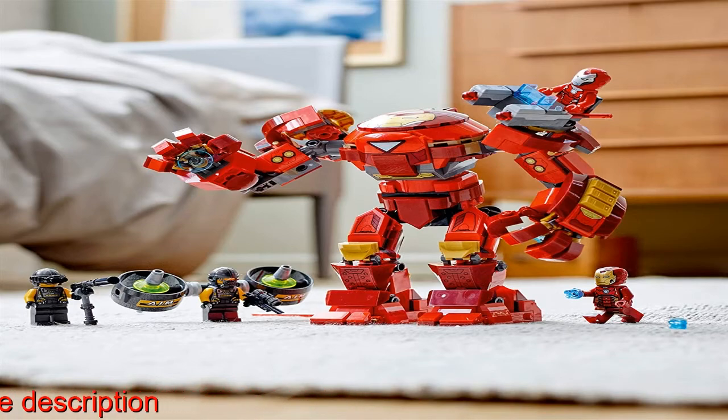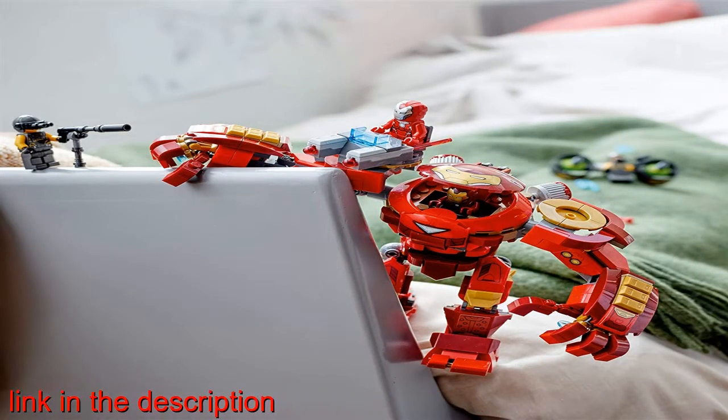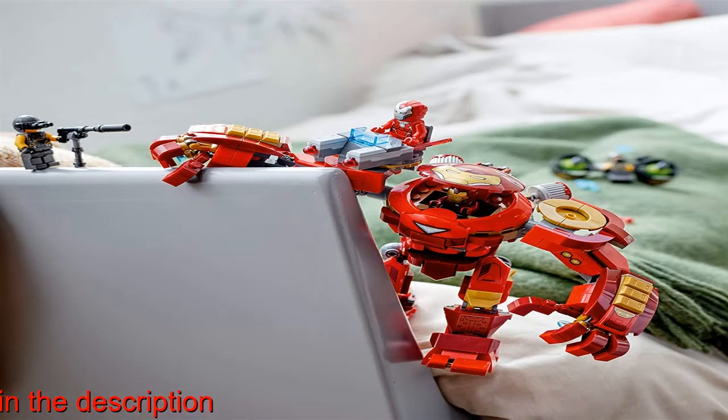One of the most popular Iron Man armors, the outstretched Hulkbuster measures over 6 inches tall and 7 inches wide. With poseable limbs, this mighty fighting machine can go anywhere and take on any villains that dare to get in its way.